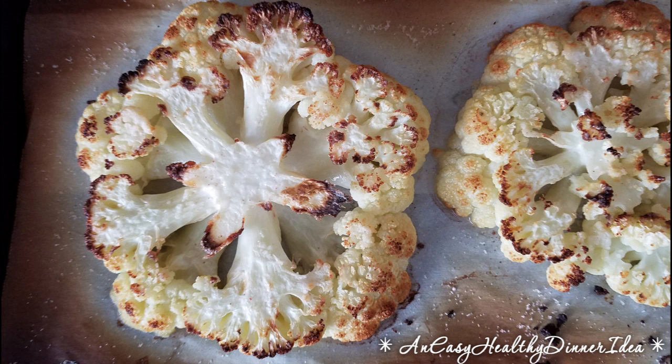And then you just brush a little olive oil. I don't even use a brush — I drizzle it on and I use my finger to rub it around so that it's nice and evenly distributed. And then put a little Himalayan sea salt.